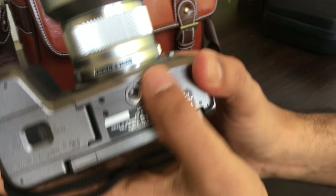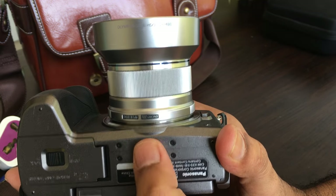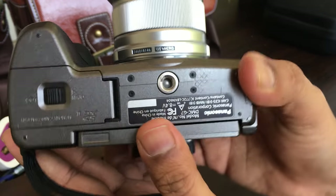The external features also include the hot shoe mount, and this is what goes on to your tripod.